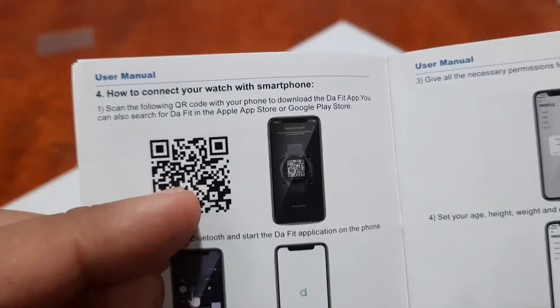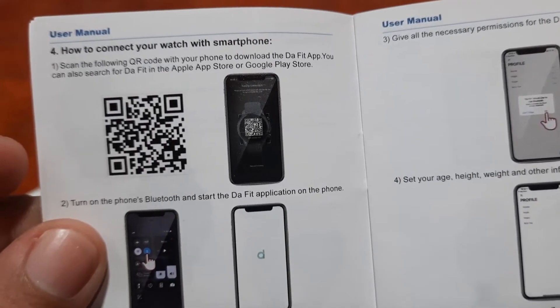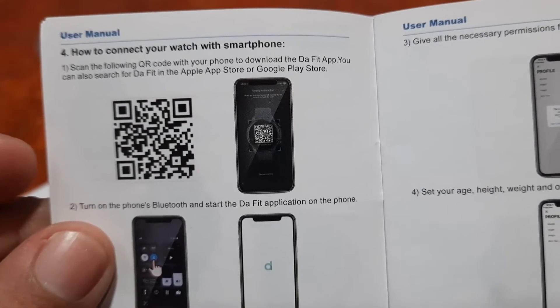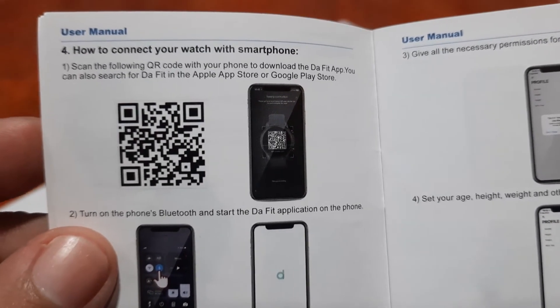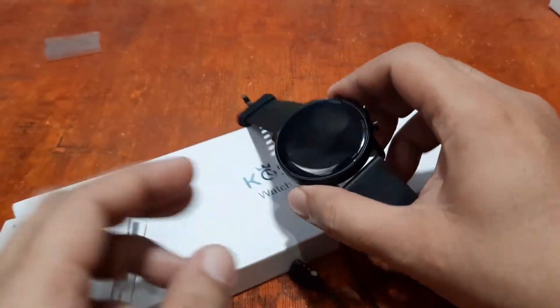We have the QR code here in the manual — scan it with your phone to download the DaFit app. You can also search for DaFit in the Apple App Store or Google Play Store.